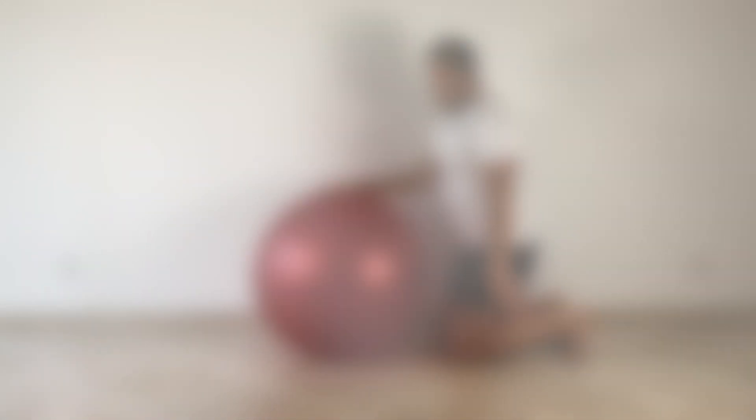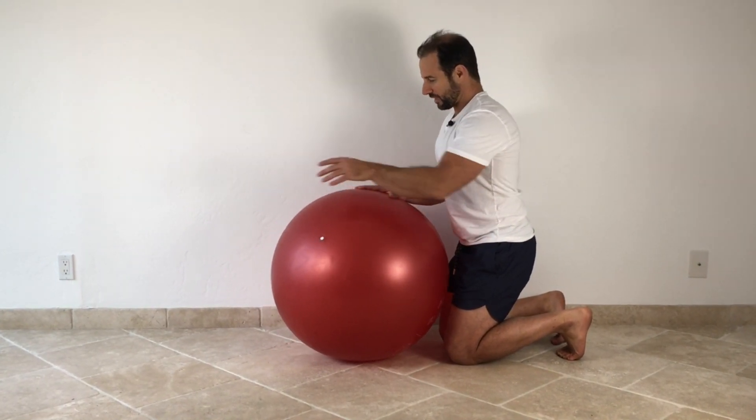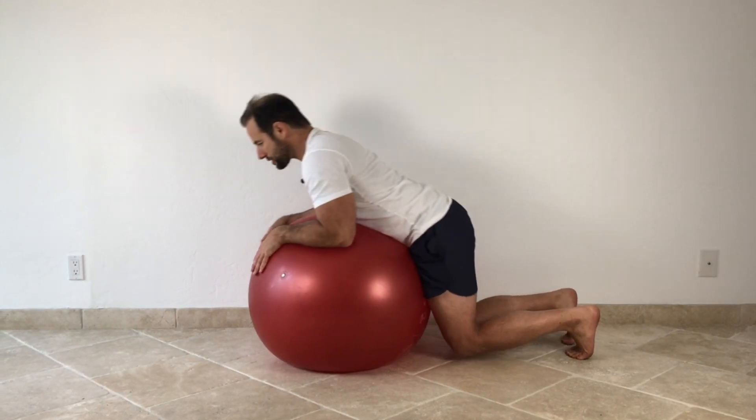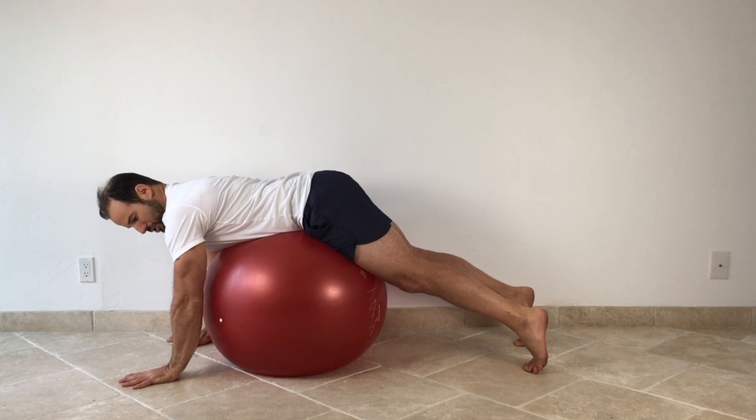The exercise that we're going to work on today is going to help to reverse all of those problems in one fell swoop. And the only thing that you need to perform it is a high quality exercise ball. So let's get into this. To get started with the dolphin, just take a kneeling position on the floor and have the ball directly in front of you. Roll yourself slowly over the ball until your hands come into contact with the floor in like a pushup position.